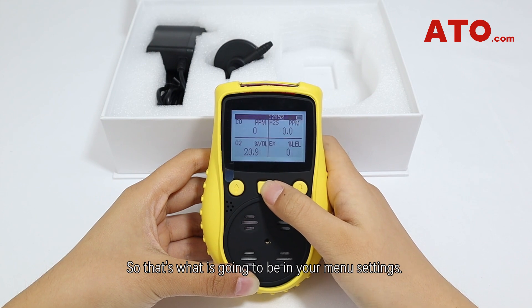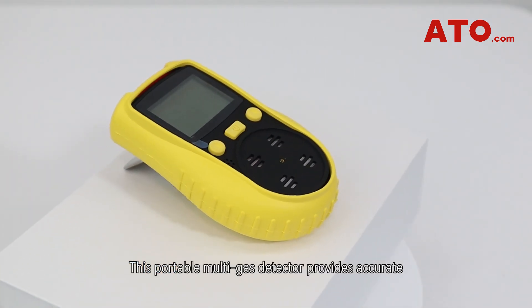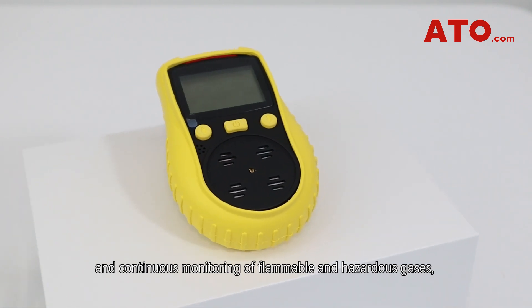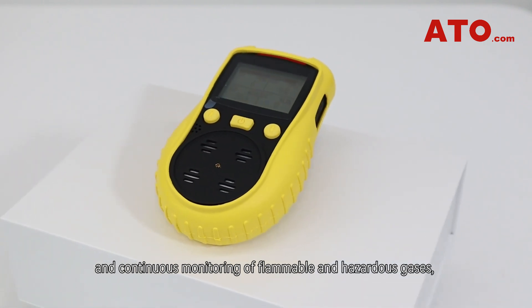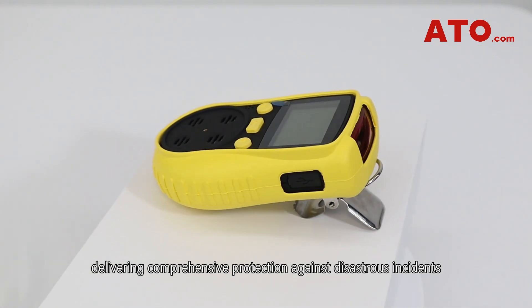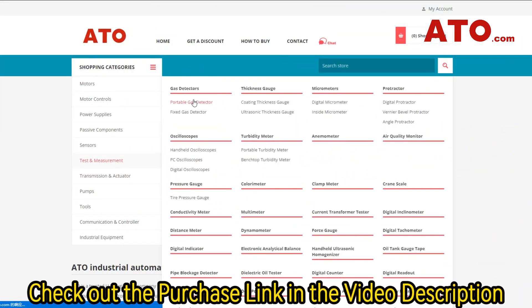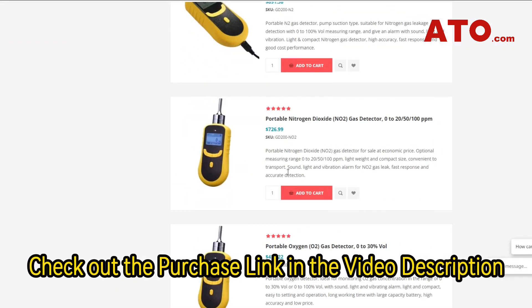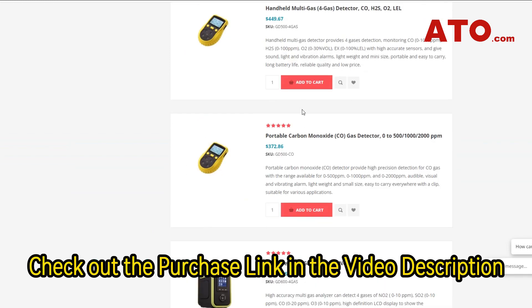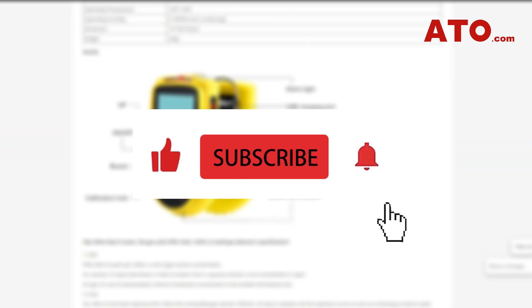So that covers the menu settings. This portable multi-gas detector provides accurate and continuous monitoring of flammable and hazardous gases, delivering comprehensive protection against disastrous incidents that may be caused by the presence of these invisible dangers. Be sure to check out the links in the description below if you're interested in buying one. As always, thumbs up, leave a comment, subscribe, and we'll catch you soon in our next video.